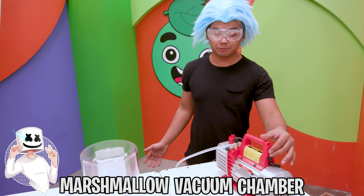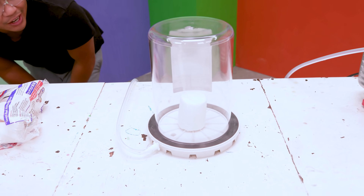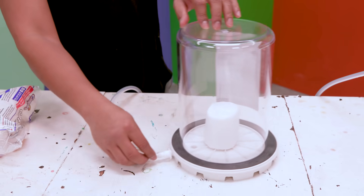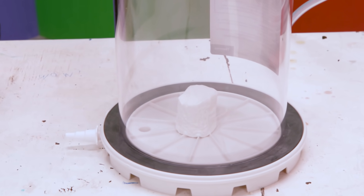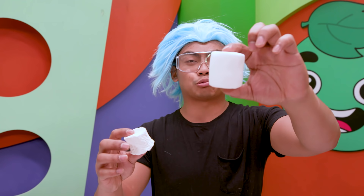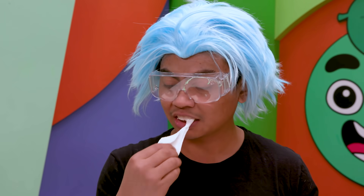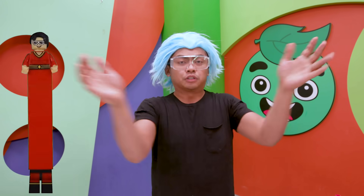Marshmallow vacuum chamber — go! Wow, it's expanding. Okay, I'm going to turn it off. Bam. So that's what happens to marshmallows. The cool thing is, once I get this out, look at that. That is crazy. This is its original shape, and then it decompressed to this wrinkly, old thing. Does it taste the same? It's definitely a lot denser. Imagine stretching yourself and then decompressing.